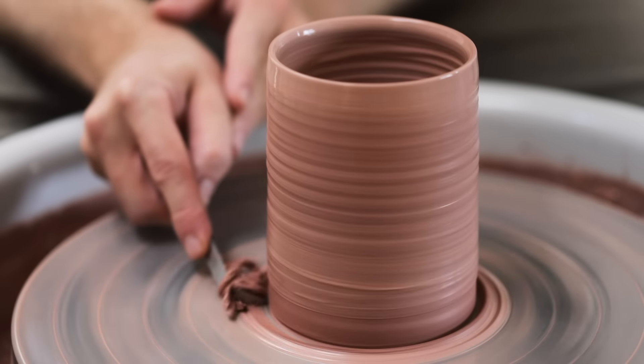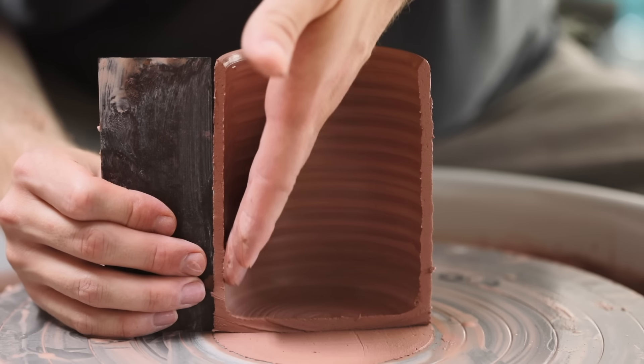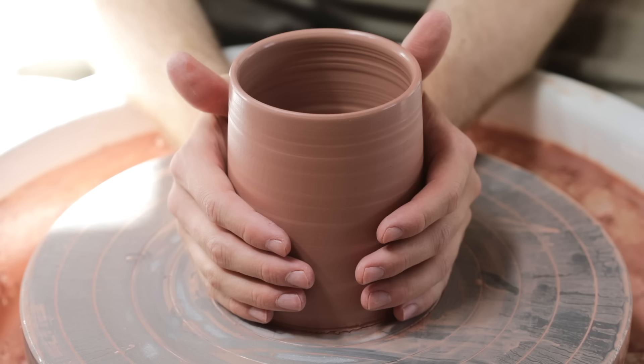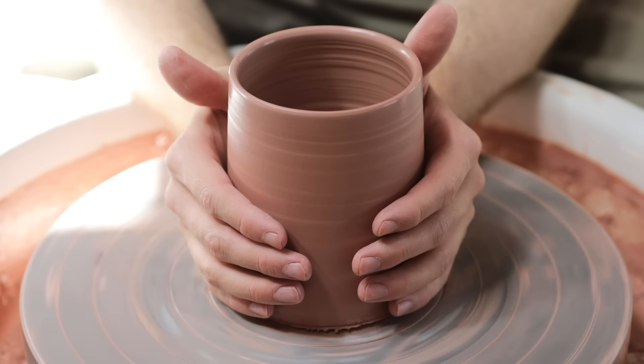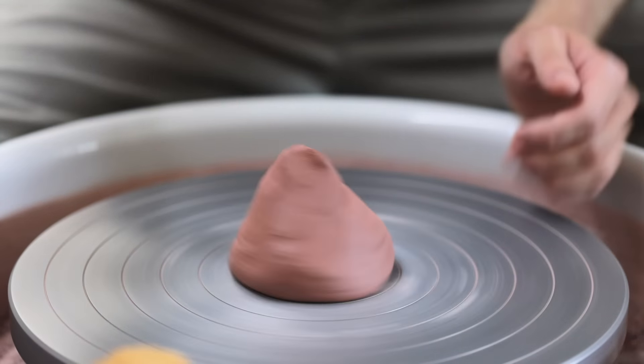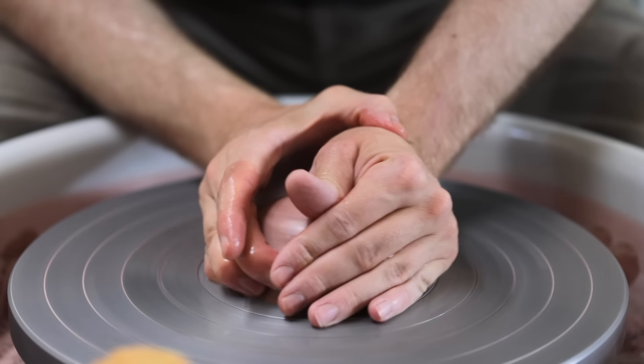Now that the walls of the pot have been pulled up and roughly shaped, it's time to go through a series of finishing procedures in order for the thrown vessel to be lifted neatly away from the wheel. There isn't only one way to do this, and in this film I'll show you various techniques, together with when to utilise certain ones, what works best for me, and all manner of other tips and tricks.